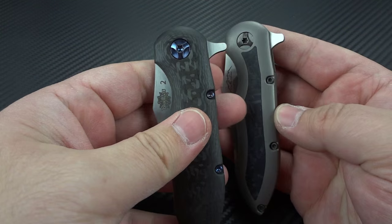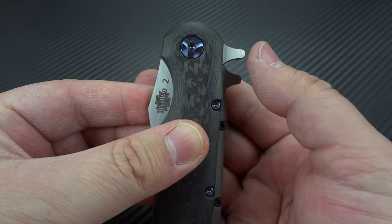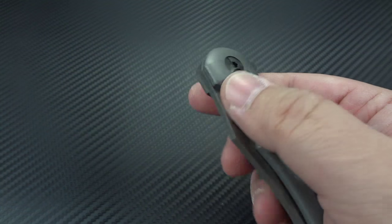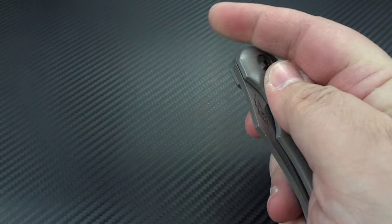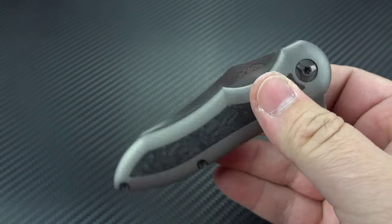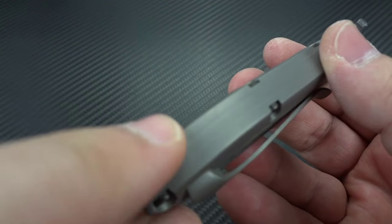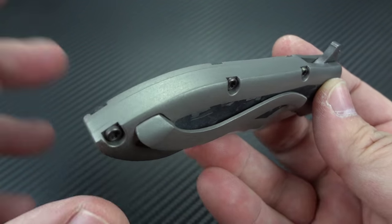It was a great tactical-style flipper. He's also reduced the size of the flipper tab — it was very large and prominent — chopping it down by probably 30 to 40 percent, making it more low-profile. Overall it's a tougher, more purpose-built knife, because he realized people out there are hard-using it, so he needed to beef it up and make it tougher.